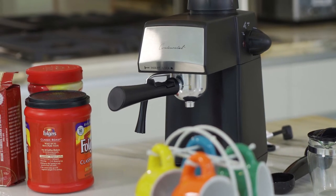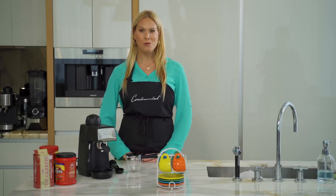Hi, my name is Krista and today we're going to make an espresso using the espresso maker by Continental. It also has a frother which allows you to make a smooth creamy topping for your cappuccinos and lattes.